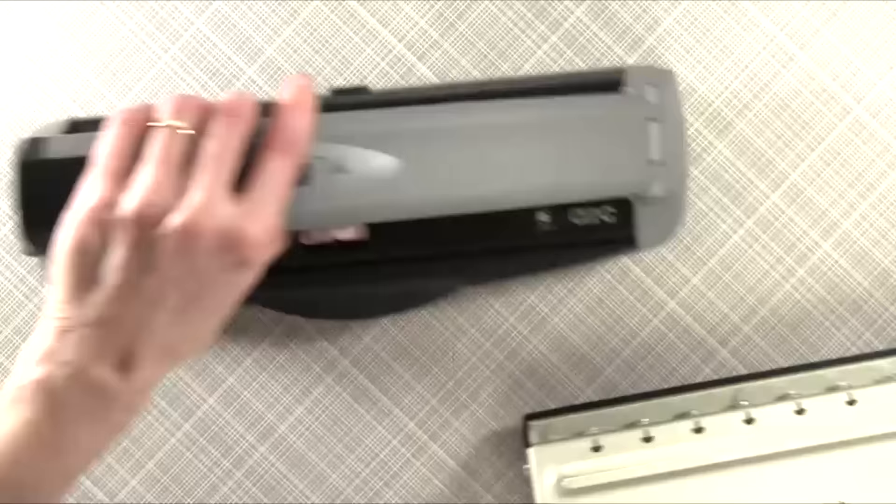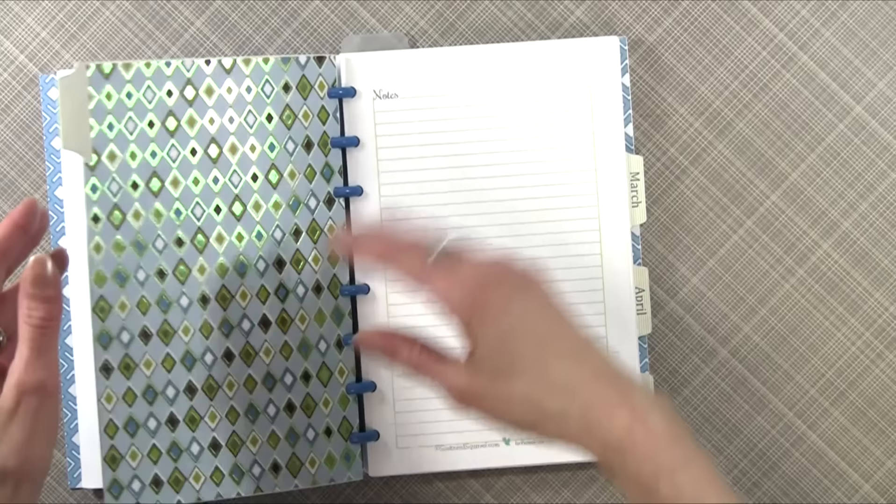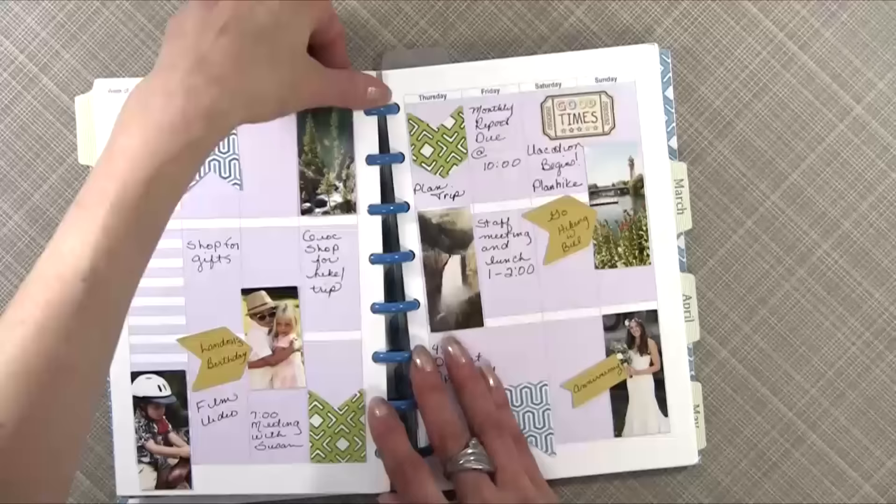A few months ago I did some comparisons, and I'm going to show you a couple of books I made so you can see the punch system in action. This is a day timer — just a fun little day timer I made. The video tutorial is on YouTube. But if you notice, I'm struggling a little bit with it when I turn the pages. This is the one done with the ARC system from Staples and the ARC discs.